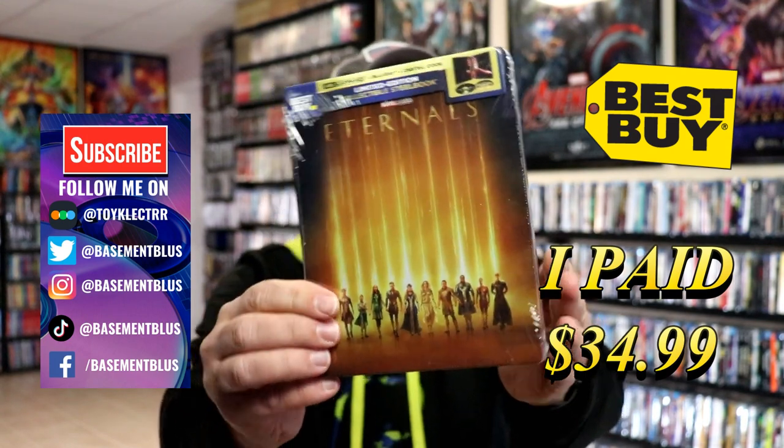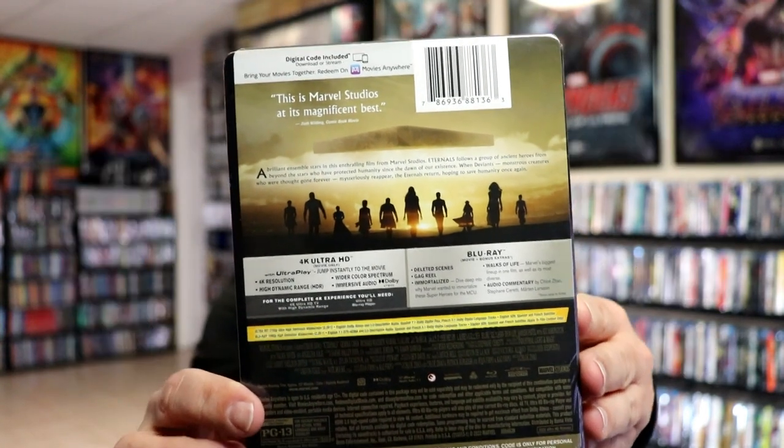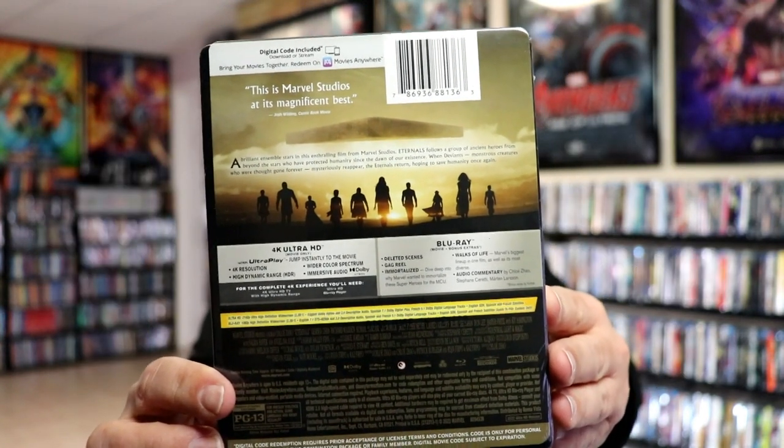Here's the front, and here's the back. If you'd like to check out these special features, you can go ahead and pause and do so. I'm going to go ahead and remove this from the wrapper and we can take a closer look at this steelbook.